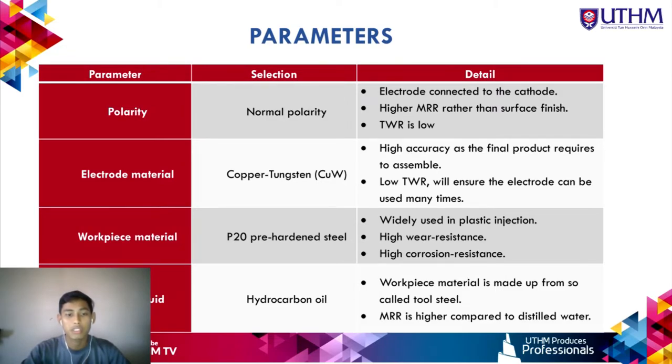Copper-tungsten has a low tool wear rate, ensuring the electrode can be used many times. The workpiece material is P20 pre-hardened steel, widely used in plastic injection molding, offering high wear resistance and high corrosion resistance. The dielectric fluid used is hydrocarbon, as the workpiece is made from pre-hardened tool steel, and it provides a higher material removal rate compared to distilled water.